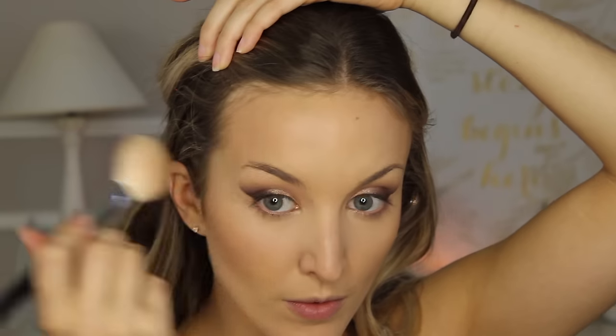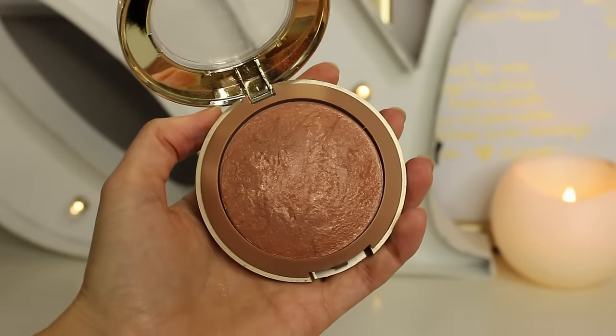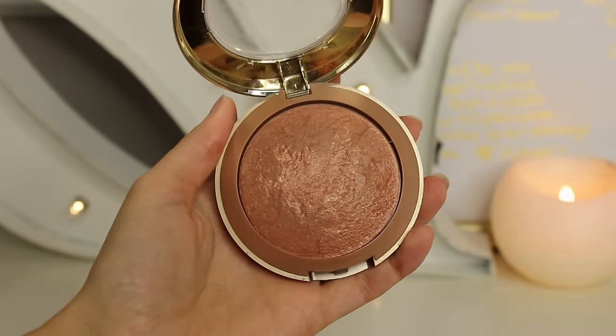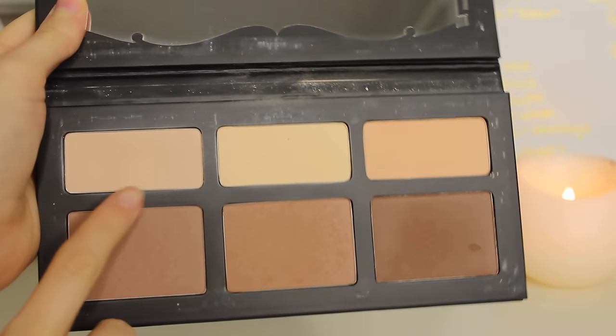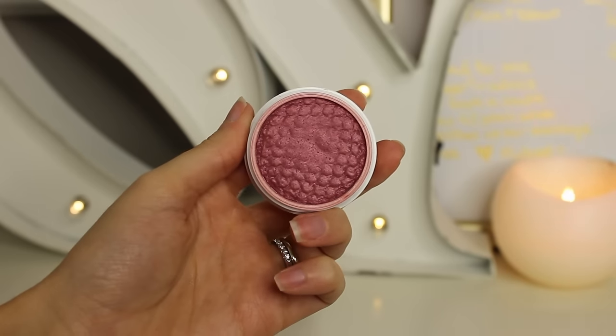Moving on to bronzer — my absolute favorite part. I feel like the second I put bronzer on, everything just comes together. This is a California Tan bronzer that I love and use all the time, putting this in all of the areas I contoured just to warm up the skin and darken that brown shadow. Don't forget the neck — you want your neck to match, especially on your wedding day. Then I'm going in with a second bronzer — the Glow bronzer by Milani — because this is wedding day makeup and we're going for it. I love the way these two look mixed together; using a bunch of different colors ends up looking more blended and beautiful.